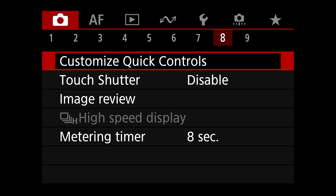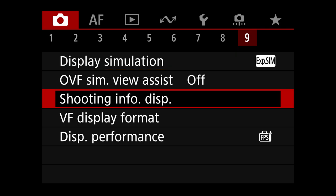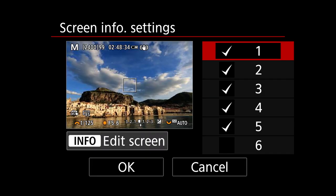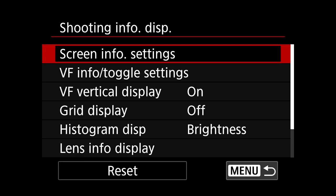Touch shutter is disabled. Shoot menu nine: exposure simulation is on for display simulation because I want to see my exposure. It's one of the great things about mirrorless cameras — you can see an exposure simulation. Shooting info display and other display settings are personal preference and don't really affect shooting, so I won't spend much time on those.